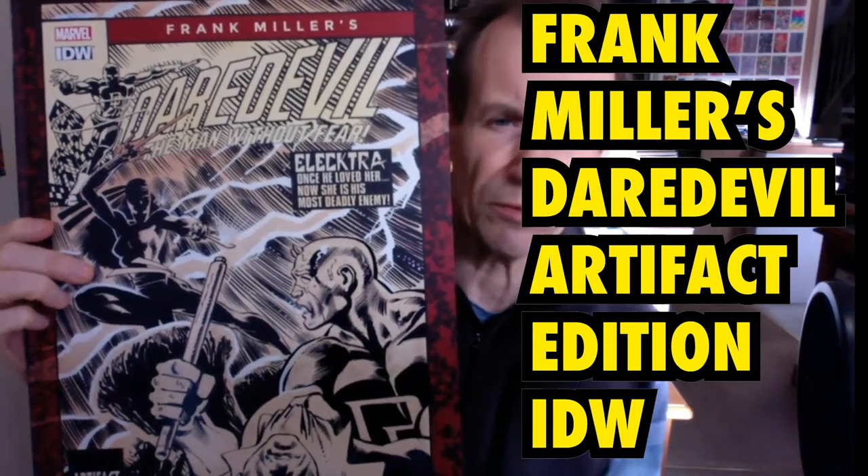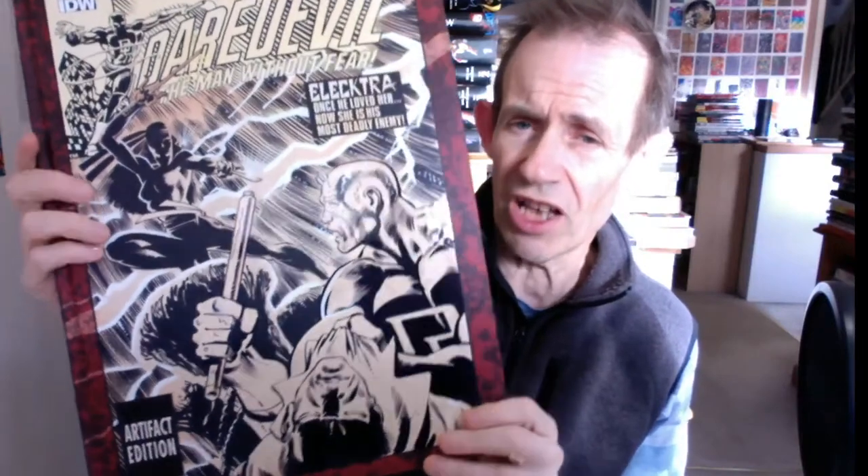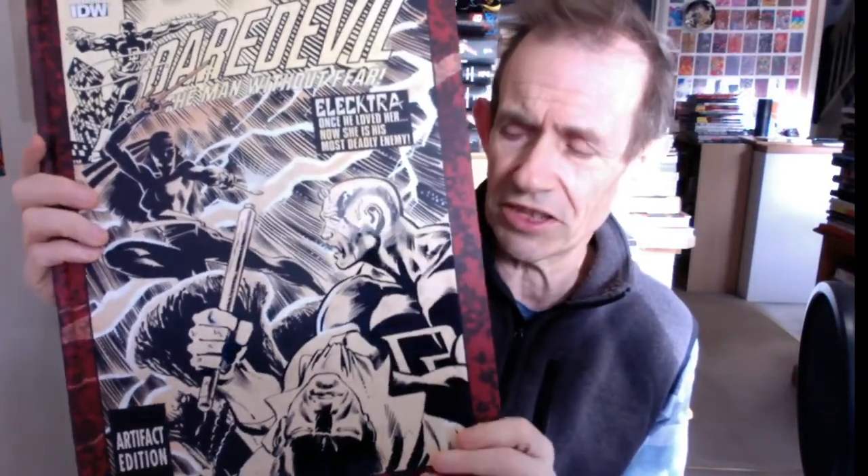This is a book review of Daredevil: A Man Without Fear, this is an artifact edition, slightly different from the artist edition. Artist editions include all of the story, they've got every page in most cases, but in this one it's sometimes just like one or two pages per thing. This book came out in 2015, it's from IDW.